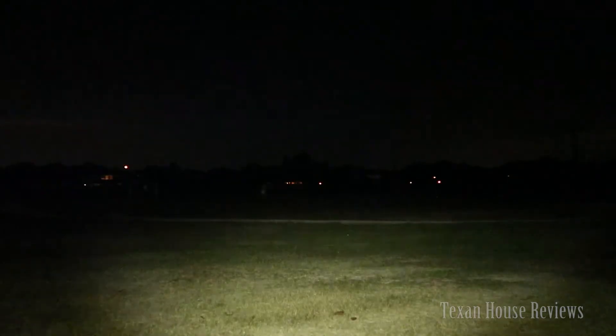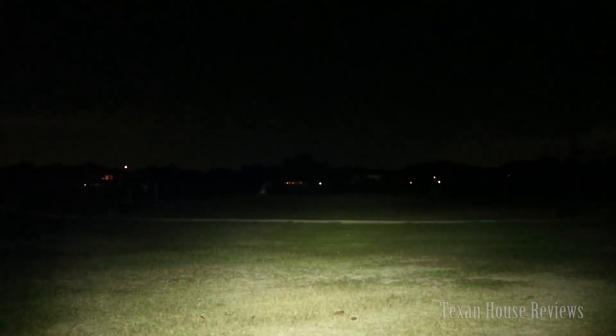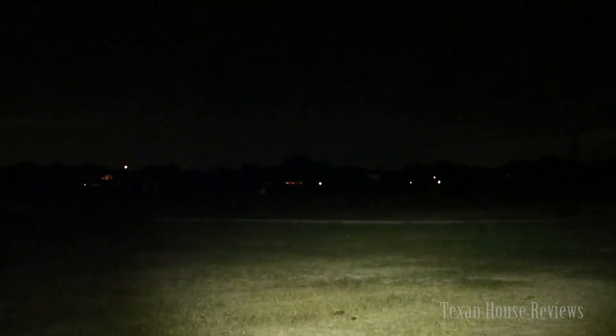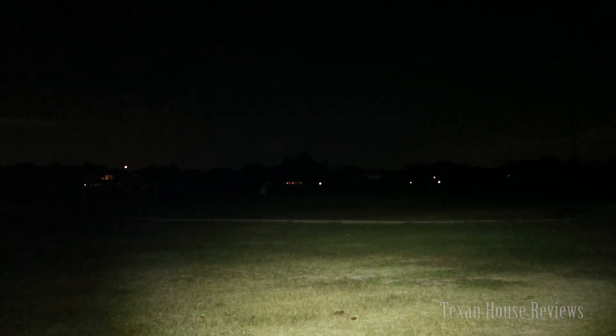If I aim up you won't see much because the light is pretty bright. There's a good hot spot right in the middle. Here it is without the light, and here's with the light. Thank you for watching.